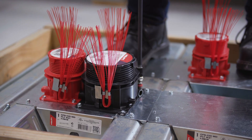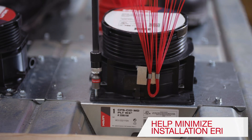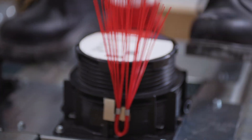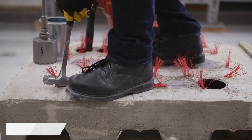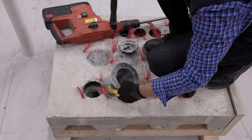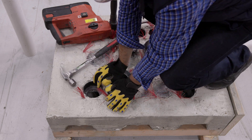The cast-in device will help minimize the number of incorrect installations, as well as project delays stemming from firestopping. Because the CFS CID-MD requires the installer to cut the deck after the concrete cures, the product helps reduce the risk of structural integrity damage.